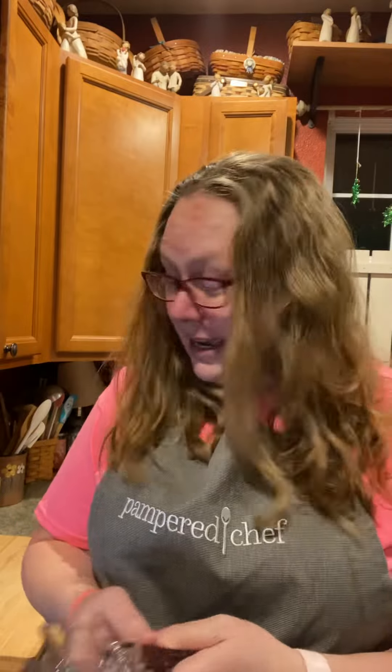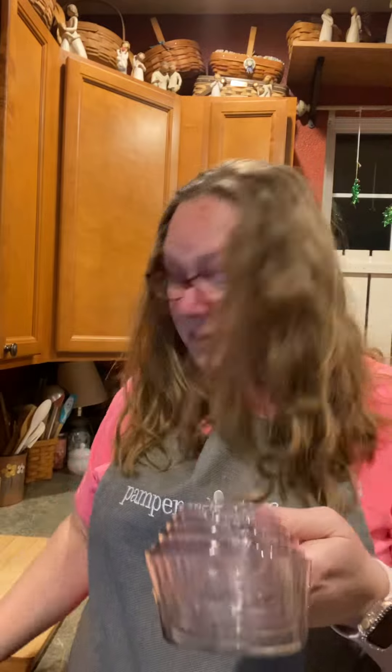And guess what? Dishwasher safe, people. Like I said before, if it ain't dishwasher safe, it ain't in my house, because my kids are going to end up putting it there anyway. Can you guys hear the locking as I'm putting them together? Yep, they lock. That's what I love.